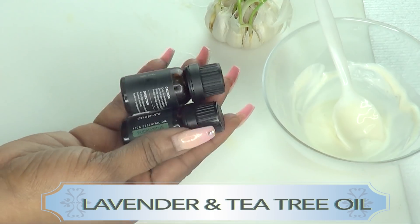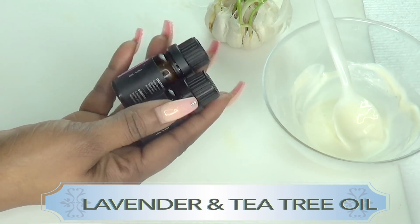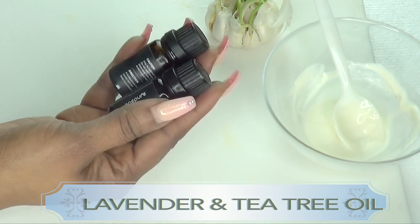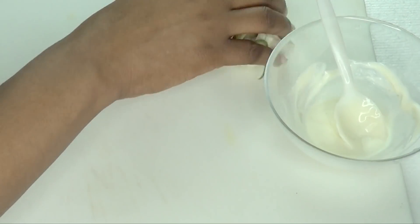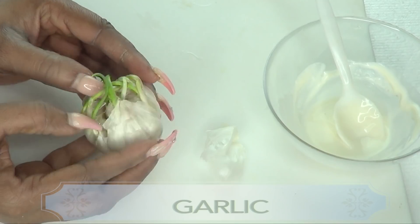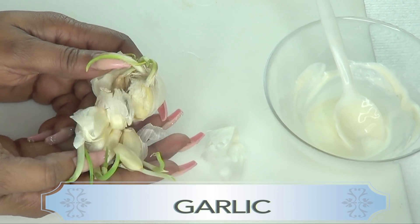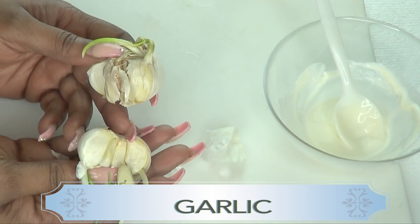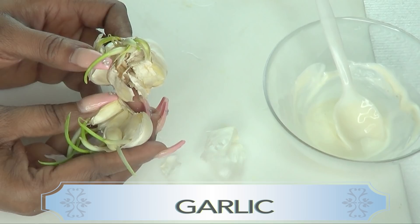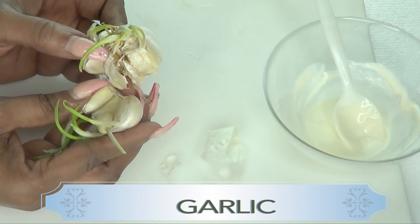I have two essential oils here — lavender oil and tea tree oil. You can choose to use both together or either one; they both have antibacterial and anti-inflammatory properties. The final ingredient — I know you're gonna be like, oh my goodness it's gonna burn — but not the way I'm using it. This is garlic. I'm using the garlic this way so that it does not burn at all.